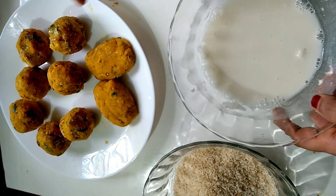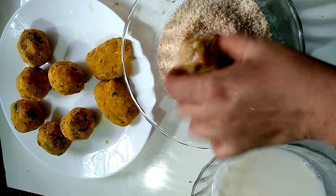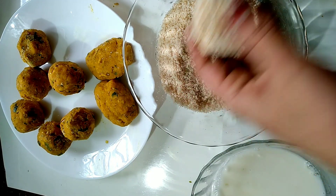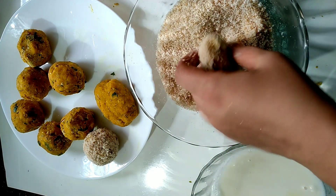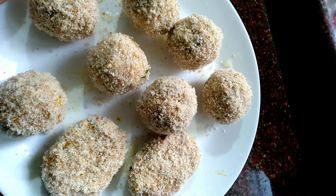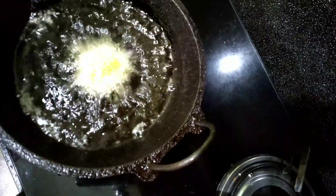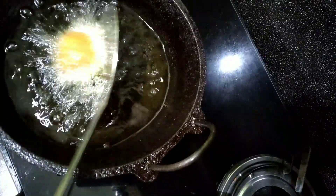Add the breadcrumbs. Put the meat in the middle and roll the bread crumbs in the pan. Put the bread crumbs in the pan and fry it. Put the oil in a bowl and fry it. Put it in a pan when it's brown color.